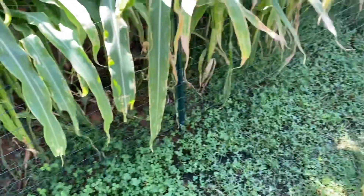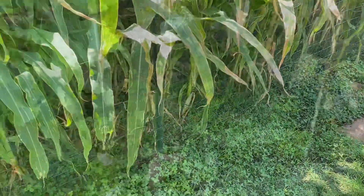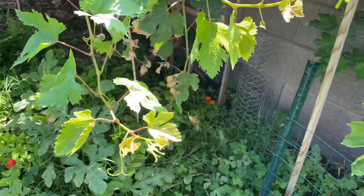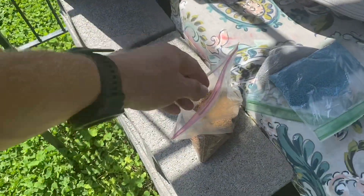I have some ground covers underneath my corn here — some alfalfa, a little bit of clover, but mostly alfalfa. It's doing the same thing, returning nitrogen to the soil and also adding organic material as it does its life cycle, dies, and leaves behind itself. Under the grapes here, same thing. And scattered throughout my garden I have a lot of overgrowth.